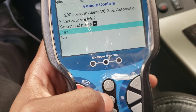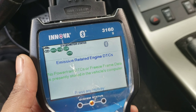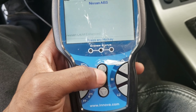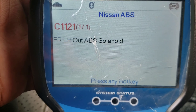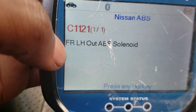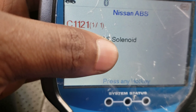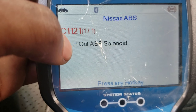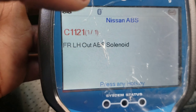Let's look for the ABS code. On this scan tool, you press ABS and wait — make sure your key is on, you don't have to turn on the engine. The code is C1121C: front left ABS sensor solenoid. Let's hope it's just the sensor, because sometimes the ABS actuator can be acting up. Let's change the sensor first — it's cheaper.